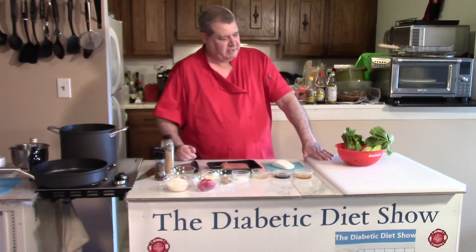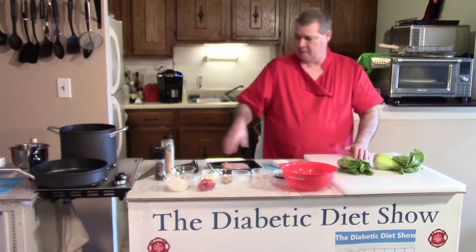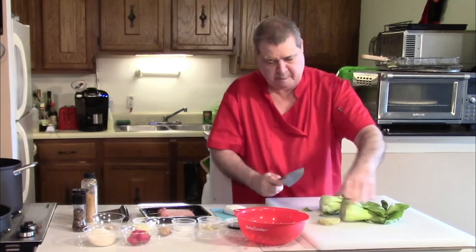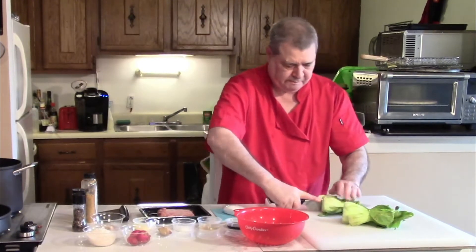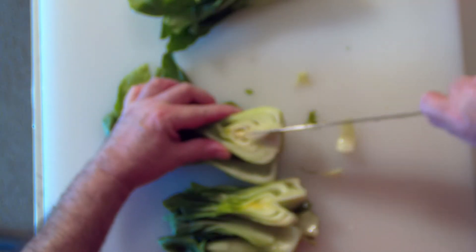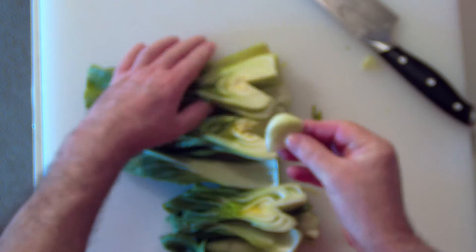Now I need to cut up things. So the bok choy — we have to cut and wash it. The easiest way is to cut off the bottom of the bok choy, just like that. Then literally just cut it in half. When you cut it in half, you can take a little heart root out.